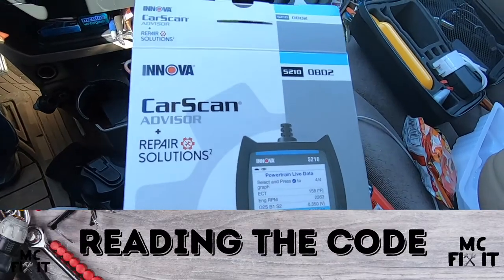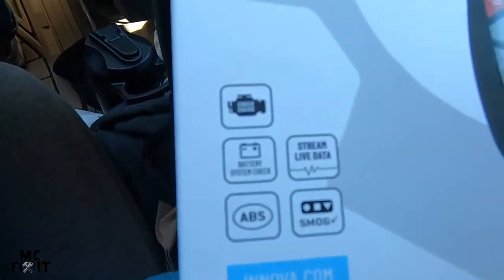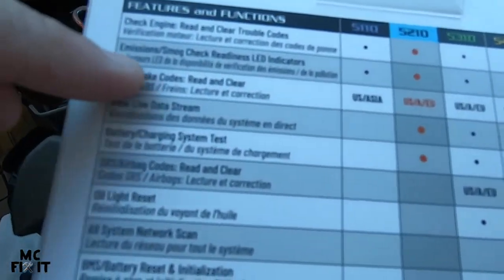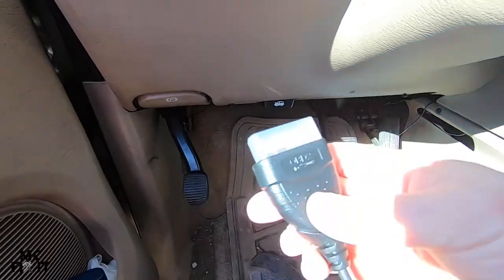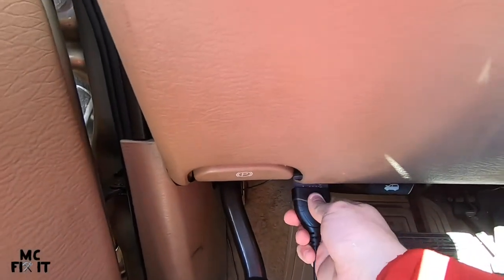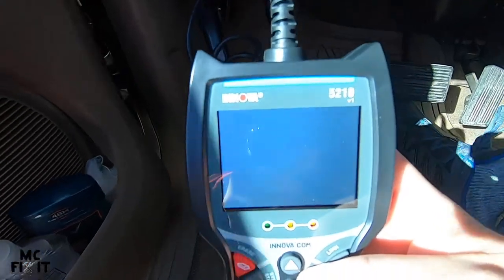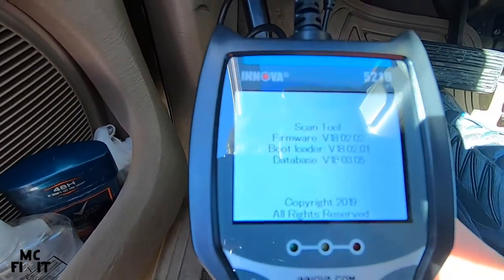This is the scanner I ended up getting because it does allow you to check the ABS sensors. It covers US, Asian, and European vehicles. You're going to take your plug — on this vehicle it's right down underneath here — push it in and the unit should start turning on. It takes a minute to power up.